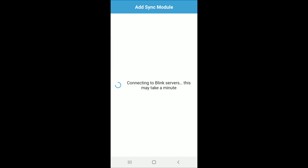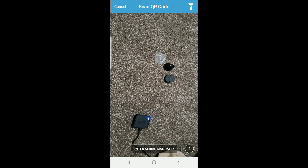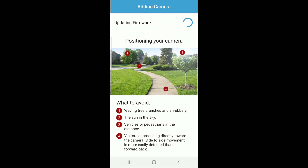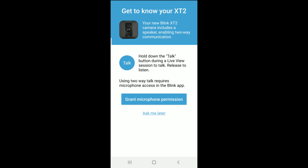Once you confirm that, you go into this screen where it's connecting to the servers — it took about two or three minutes for me. This is where you add the camera, and the camera works very similar to the sync module. You'll just hit the plus button there, which launches you into a screen where you can either enter the serial number manually or scan the QR code on the back of the camera. Once that happens, firmware is going to get updated on the camera, and it's giving you some tips on placement. It also talks about the two-way audio — which works great by the way — and granting microphone permission. And then this is what it looks like inside the app once it's hooked up.